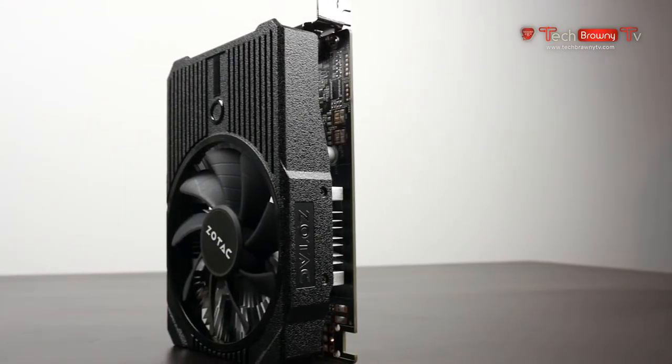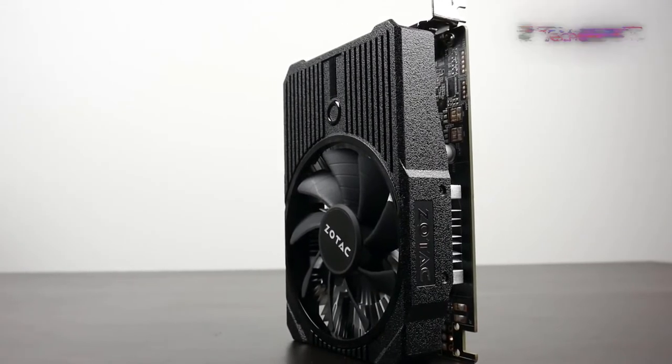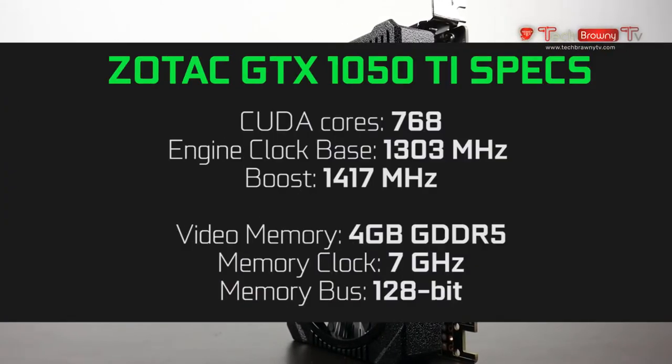In terms of raw specifications, the GTX 1050 Ti has about 768 CUDA cores, which is quite a lot more than the standard 1050 which has about 640, and of course it's the 4 gigabyte version. You also have a 2 gigabyte version on the standard 1050. In terms of clock speed, our specific card is clocked around 1303 MHz on its base clock frequency and can boost up to 1417 MHz.